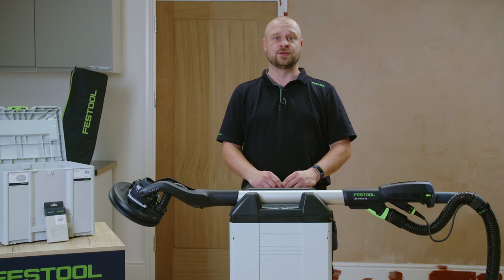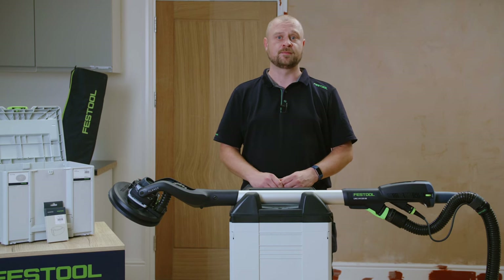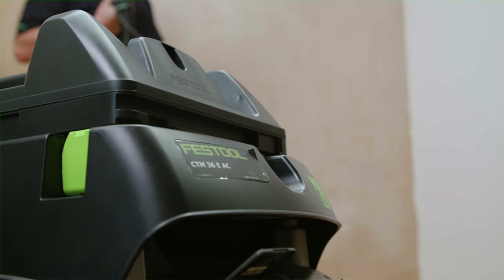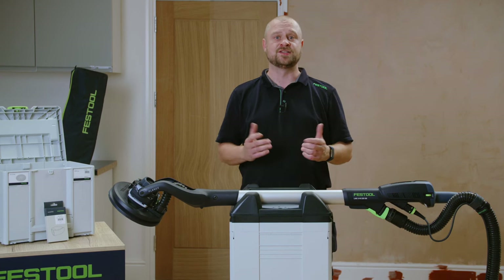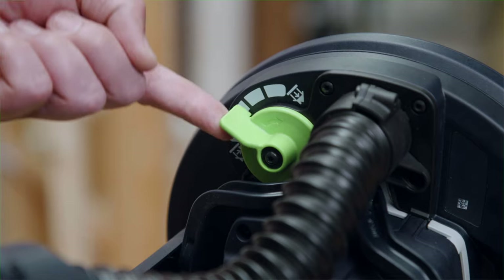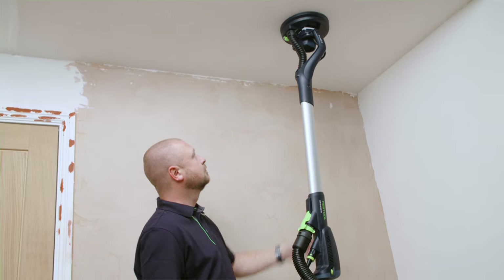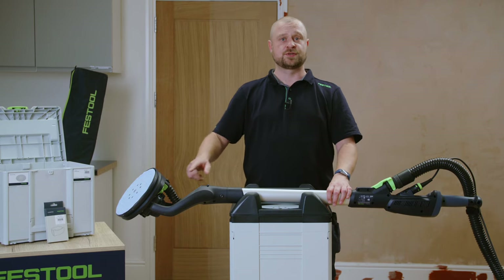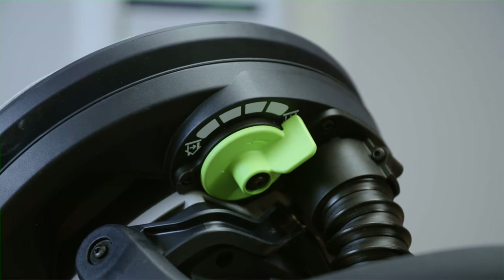Just like the Planex-2, the Planex-2M also boasts Festool's adjustable suction technology. Providing virtually dust-free sanding when paired with a Festool AutoClean Dust Extractor, the adjustable suction technology is also designed to make your work easier. The Planex-2M actually supports its own weight against the wall or ceiling, reducing the effort you have to put into the sanding process, reducing strain on your arms, back and shoulders. The adjustable suction technology can be adjusted for wall or ceiling sanding by the variable dial located on the head of the sander.